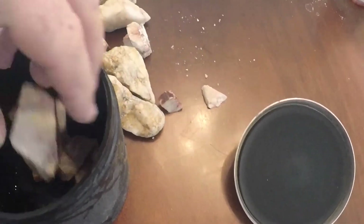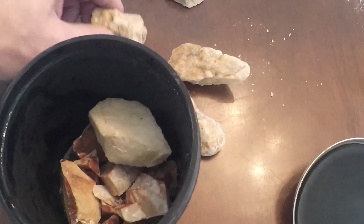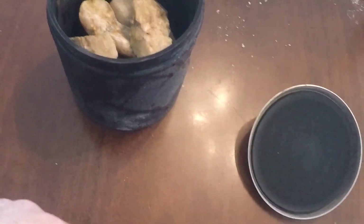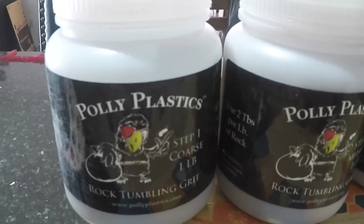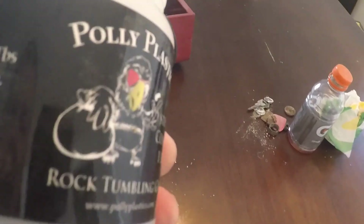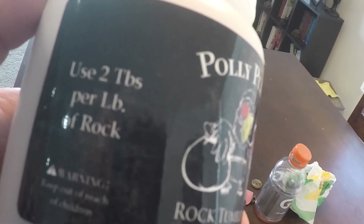Let's put these in there - the ones I really like in there first. That one we broke I think is going to look sweet. Some of these are big chunkers. I think that's it - the lid should be able to go on that. Step one - I don't think we'll need any filler.